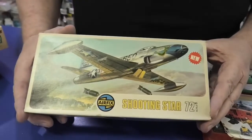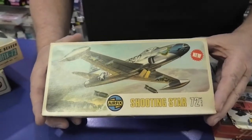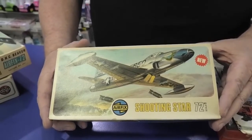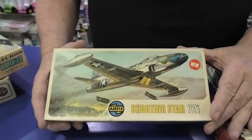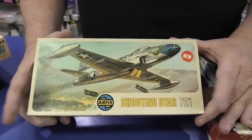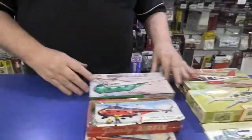We're also getting the Shooting Star. This is a nice kit — it always went together well. I've built so many of them over the years and always loved building them. The kit comes with a couple of nice markings; a sagging dragon scheme is probably going to be one of them. It's 1/72nd scale — a really nice kit, just for nostalgia purposes.